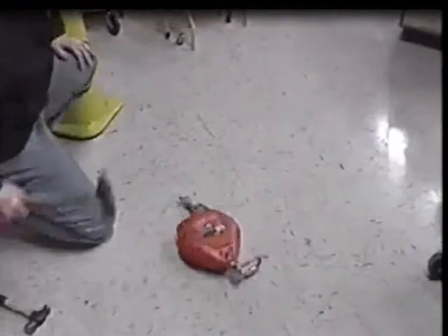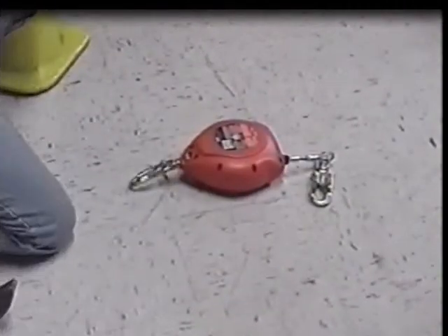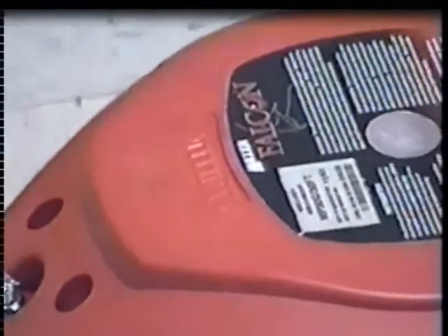The high-impact resistant nylon cover is engineered to survive the most extreme punishment. Even beating it repeatedly with a hammer isn't enough to crack the lightweight and extremely durable housing on the new Miller Falcon.